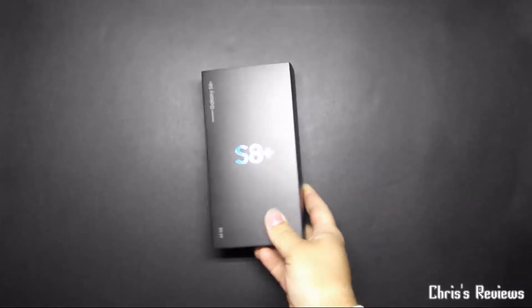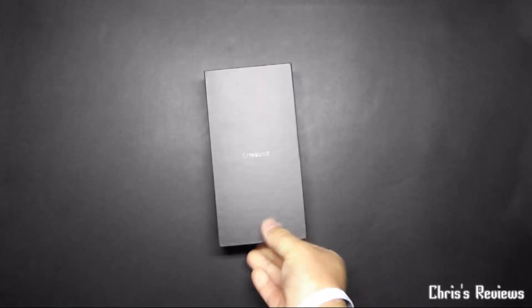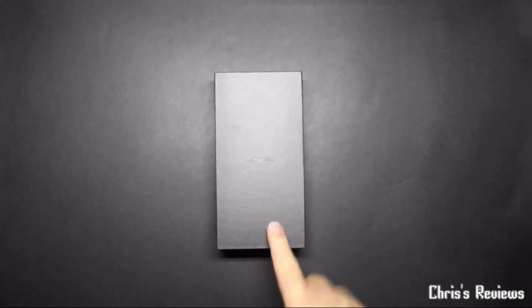Thanks for joining me. This time we have my new toy — I've had to wait a little extra time for this, but I'm glad it's finally here. Hopefully all is in order. Let me quickly unbox this and see what's in it. I'm sure you've already seen it on other videos if you're looking at this one.